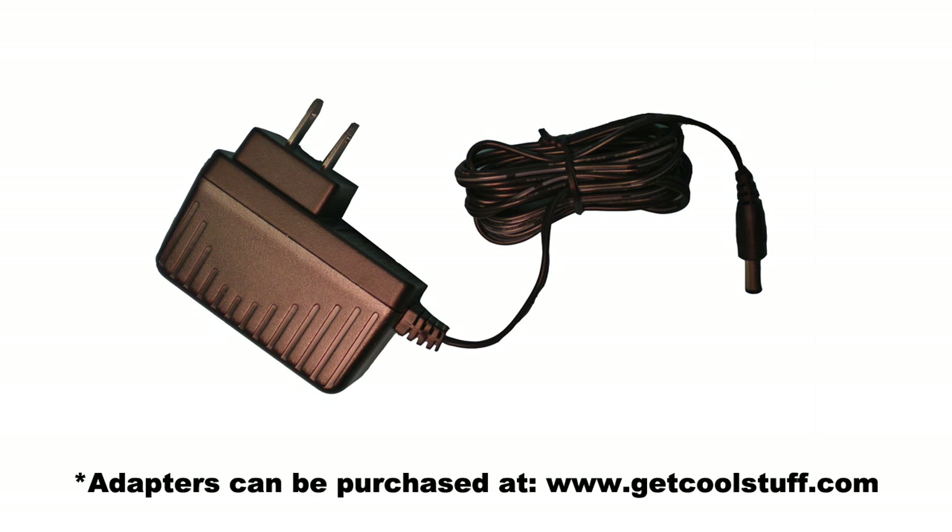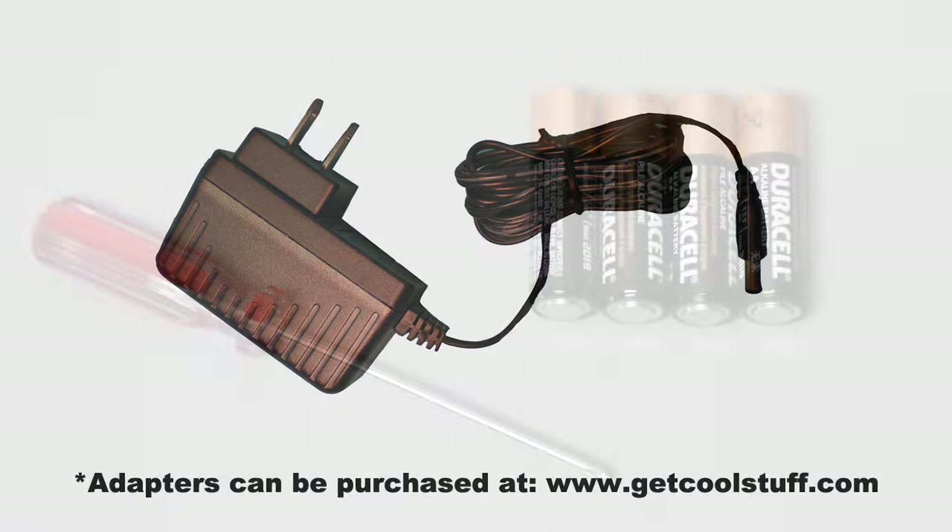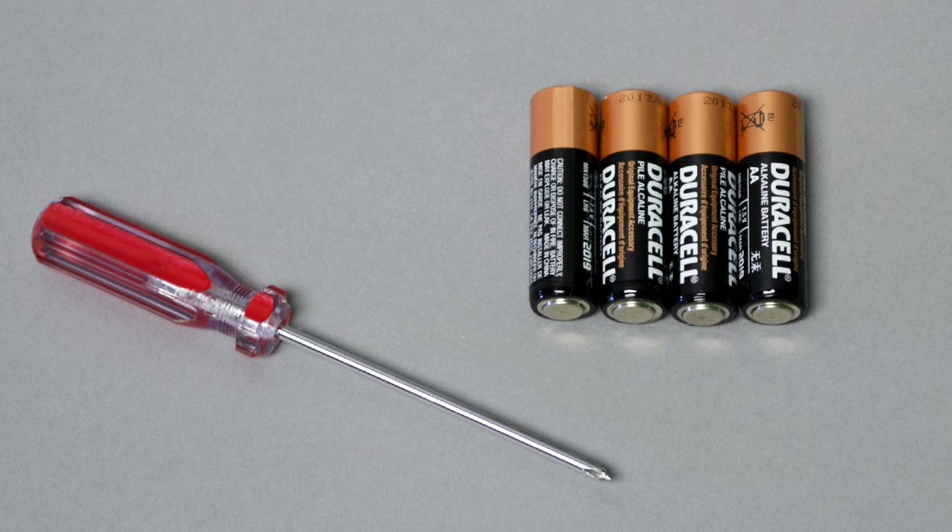If you are not using the included 6 volt 2 amp DC adapter, the only things you will need to set up your sitting scarecrow are a small Phillips screwdriver to open the battery compartment and a set of four new AA alkaline batteries, not included.